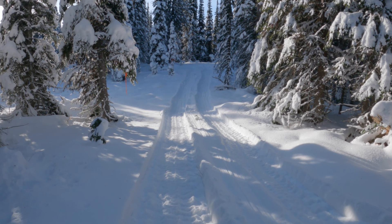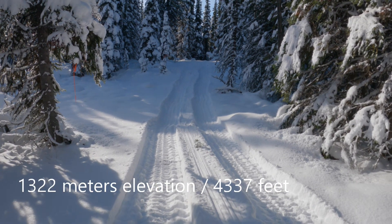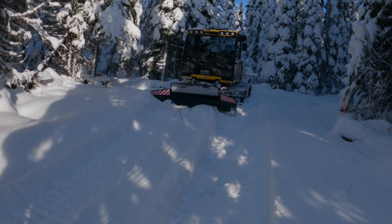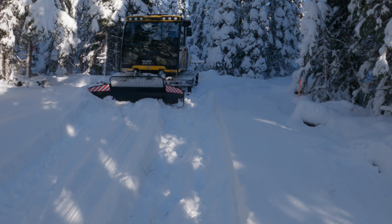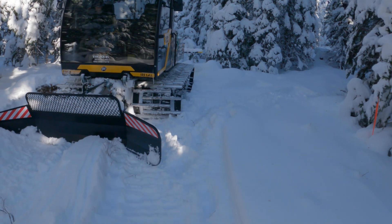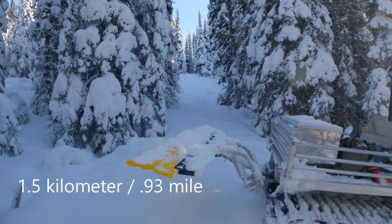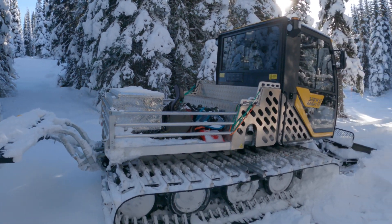The moose tracks in the snow — okay, we're at the top here, and there's the groomer. The ski trail continues on for another 1.5 kilometers, but it's too narrow for the Snow Rabbit.